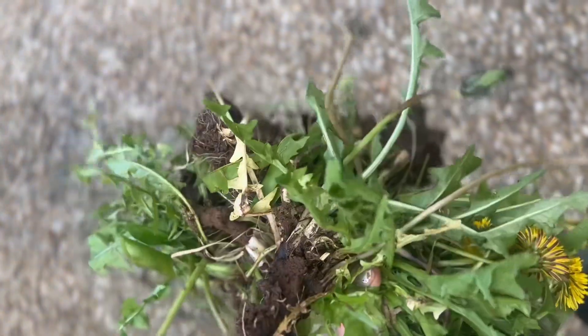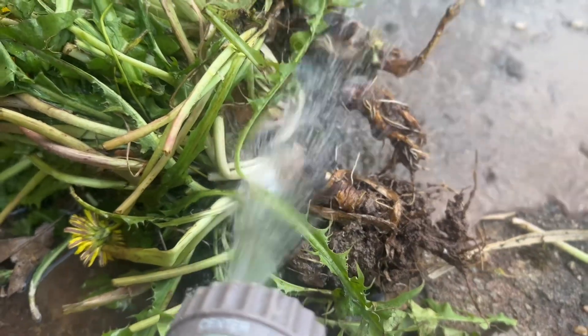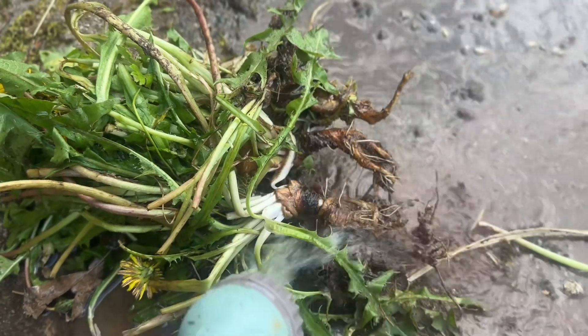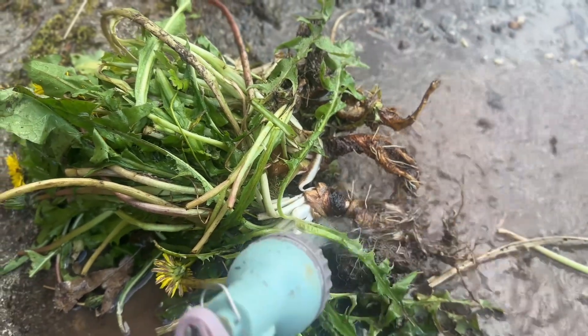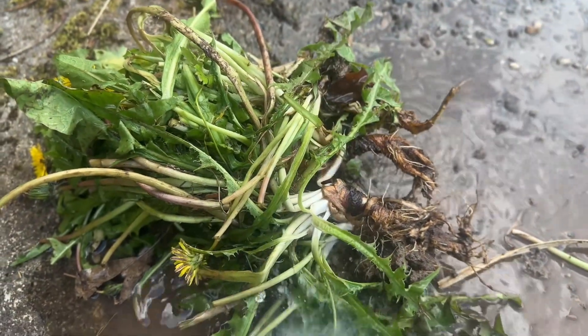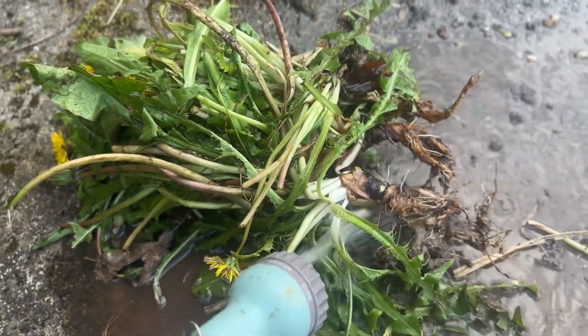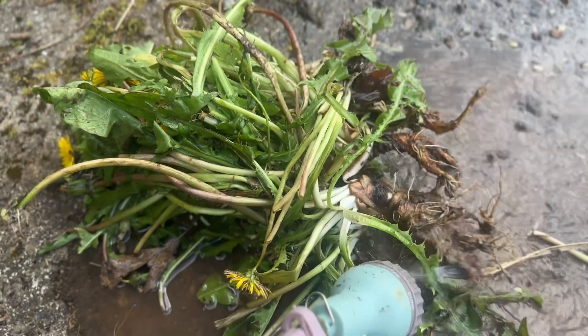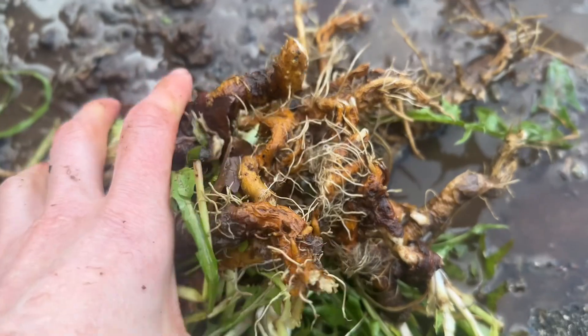I actually didn't think about filming this until after I'd already collected the dandelions. They were really hard to dig up and I probably didn't have the right tools — I know a screwdriver can be helpful, but I just used a trowel and it was very difficult. Here I am cleaning them off with the hose just to get the main bits of soil off them.